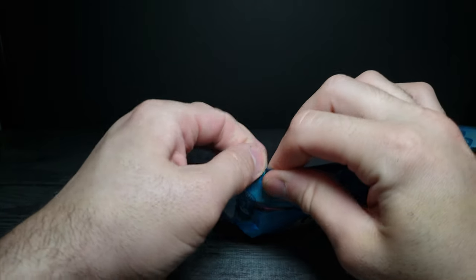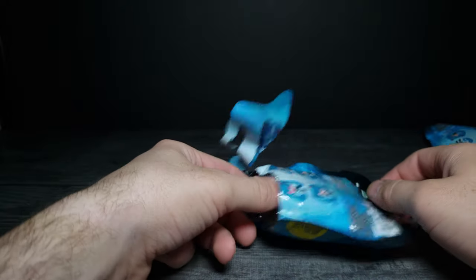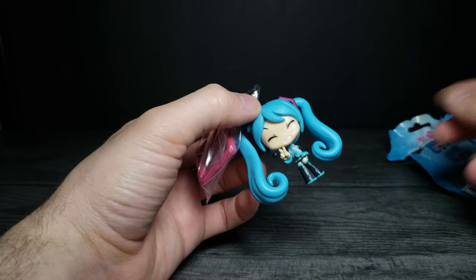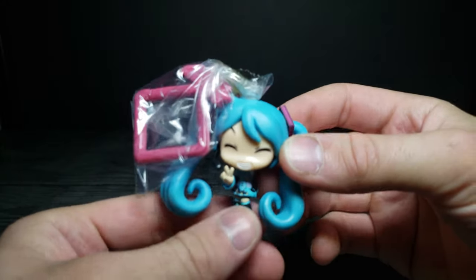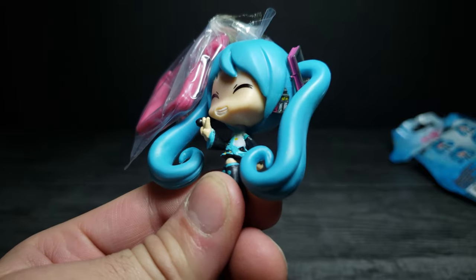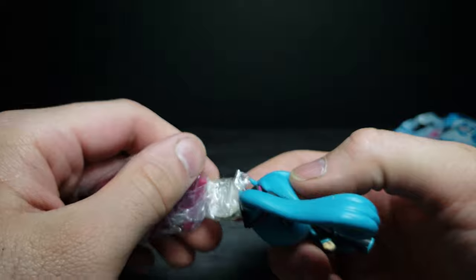Let's see what the other one is. Go ahead and pull the tab — and let's pull it out. We weren't stuck with the same one. We got the smiling peace Miku, which is also really cute!